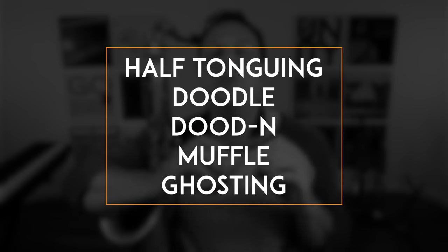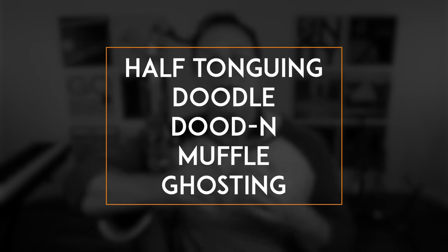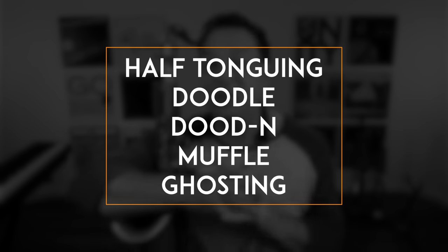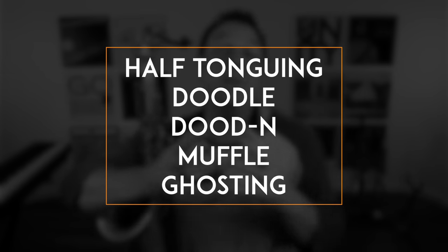What am I talking about? Half-tonguing — sometimes called doodle-tonguing, sometimes called do-din-tonguing. Lenny Pickett called it muffled tonguing, which I really love. And it's when you leave your tongue on the reed, but not enough to stop the reed vibrating.